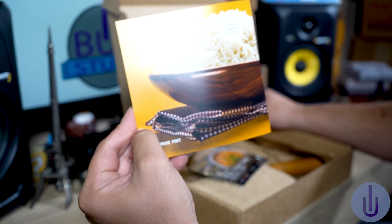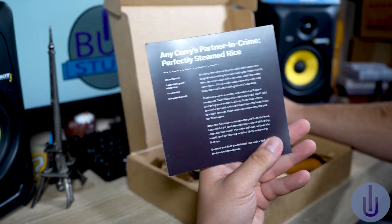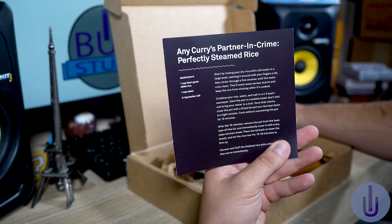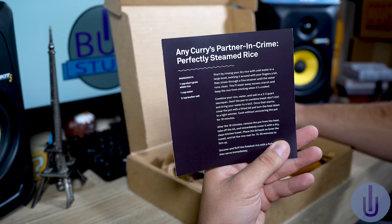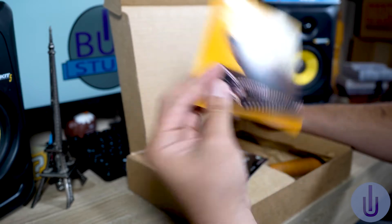We have a little letter from them: 'Flip for the perfect white rice.' So it's a recipe — any curry's partner in crime is perfectly steamed rice. It's a recipe, and I'll be trying that out.